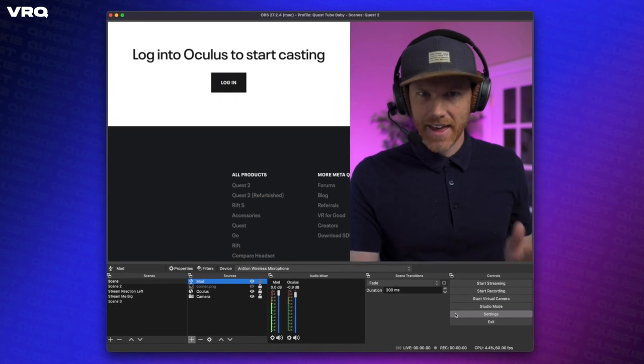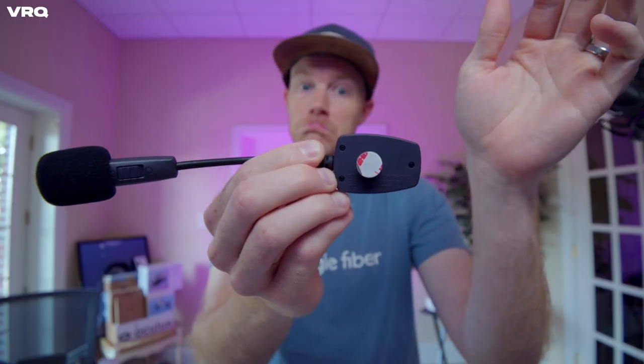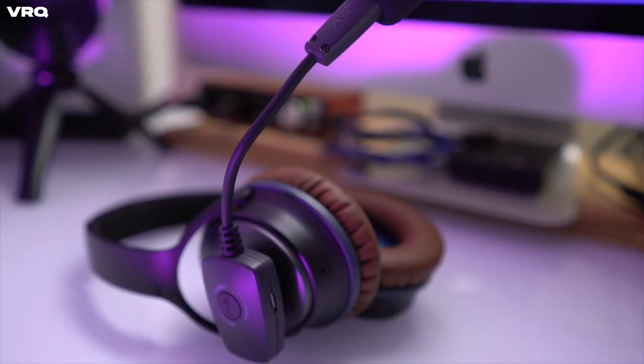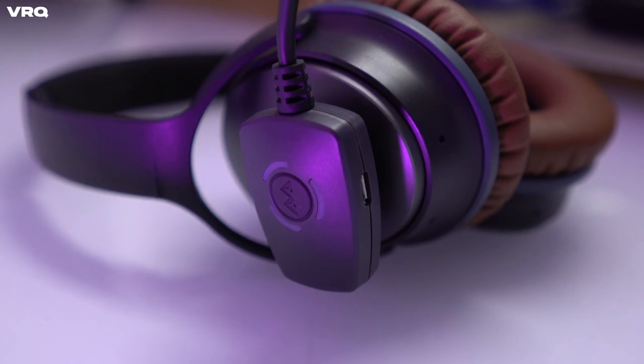The magic to the ModMic is its neodymium N45 strength magnets that let you easily swap this mic from your Quest to your favorite pair of over-the-ear headphones to use for voice chat while flat-screen gaming.